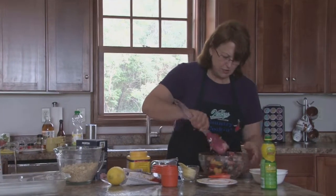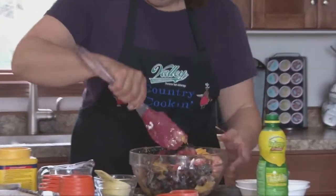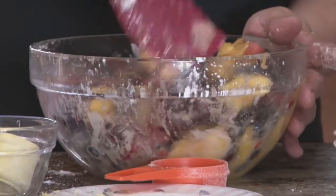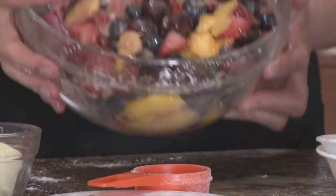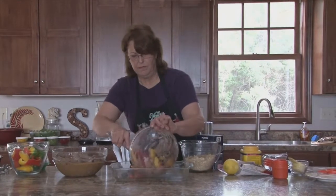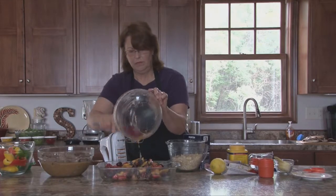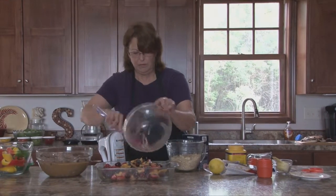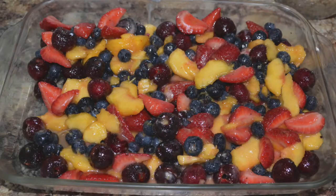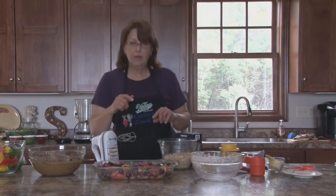We're going to put the fruit mixture in a 9 by 13 pan. We're going to take a quick break while I clean this up and then we'll finish it up.